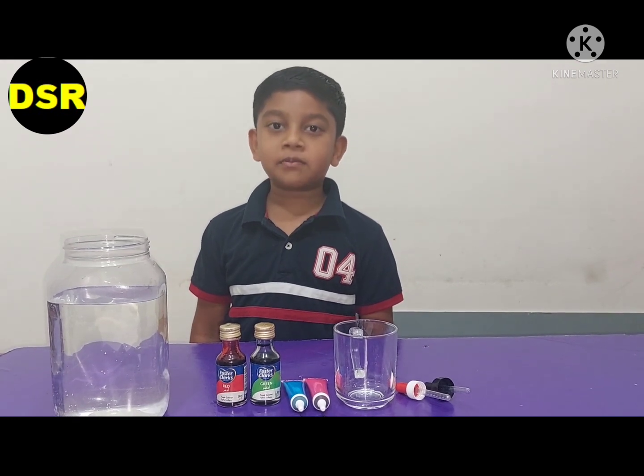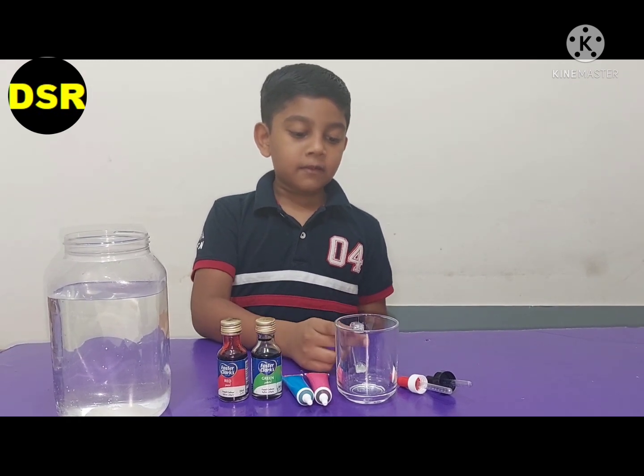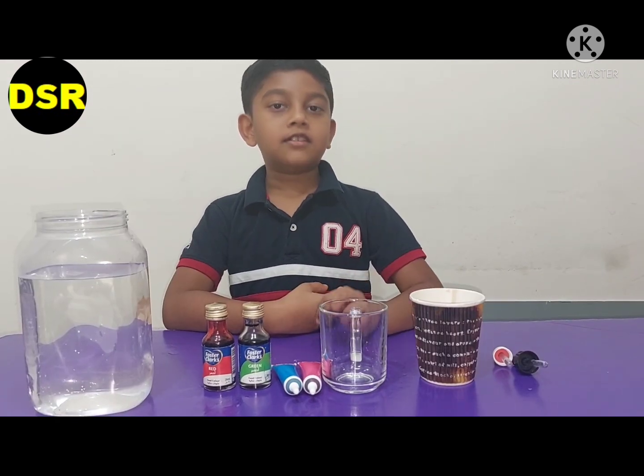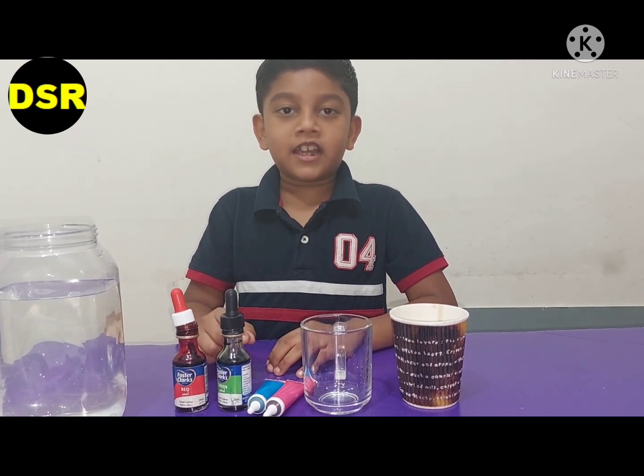We are using a magical underwater fireworks experiment. For this we need a bottle of water, a few food colours, a cup and some oil. To this oil I am going to add four different types of colours.